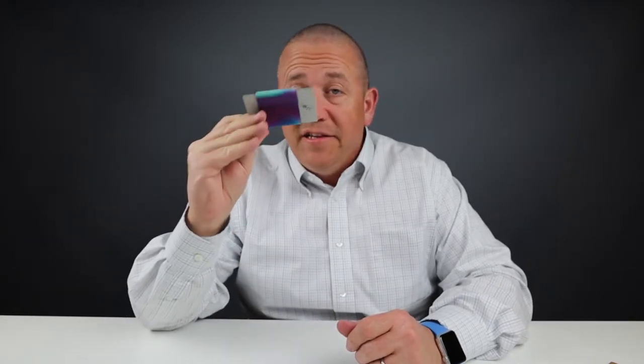Today it's the bread band. It is a band — it's an elastic band, but for those who carry cards with a rubber band, this is a great upgrade.